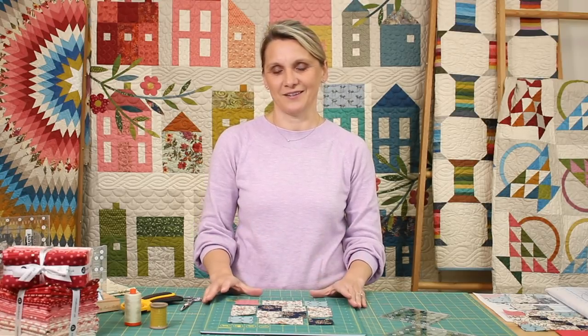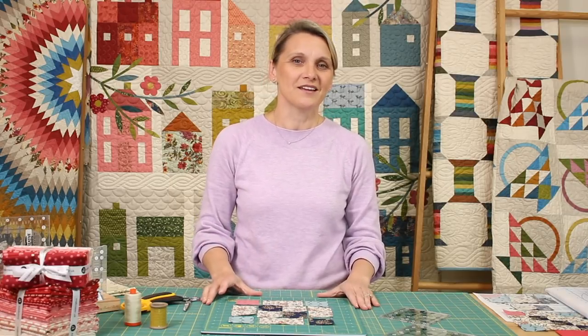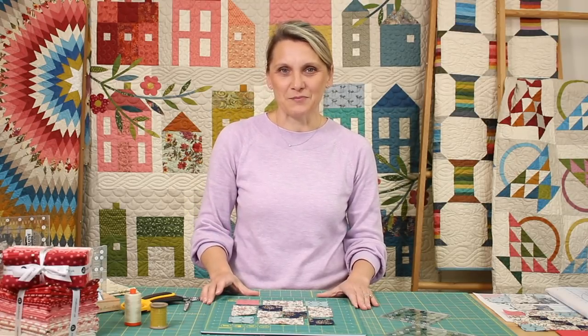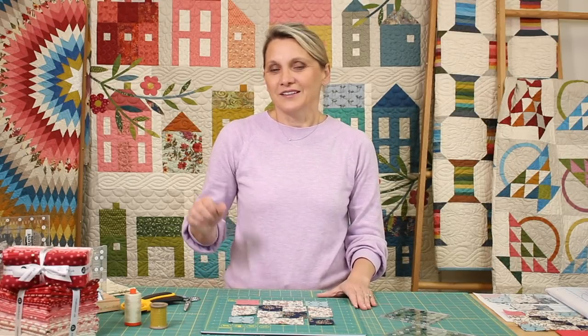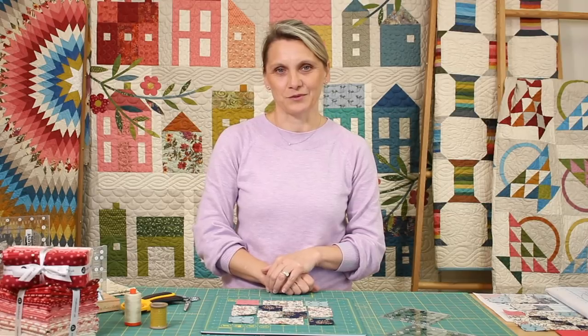Today we're making block number 12 for our mystery quilt. I am so excited for you. You have been posting beautiful pictures of your quilts, your blocks, and working so hard — calling me, texting me, telling me how much fun you have. I want to send a special shout out to Kristina. We were just on the phone talking about the quilt and she was sharing with me how much fun she's having. So keep going — we have only a few more blocks to go and you have a beautiful quilt to put together from those blocks.